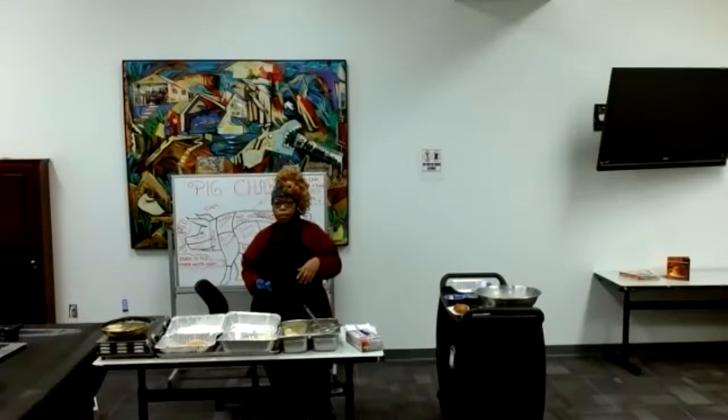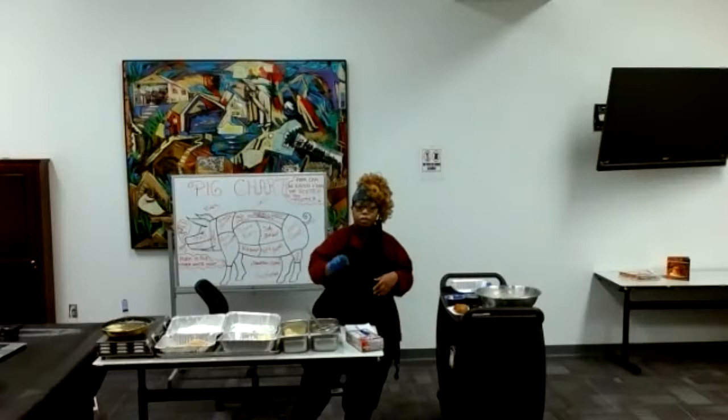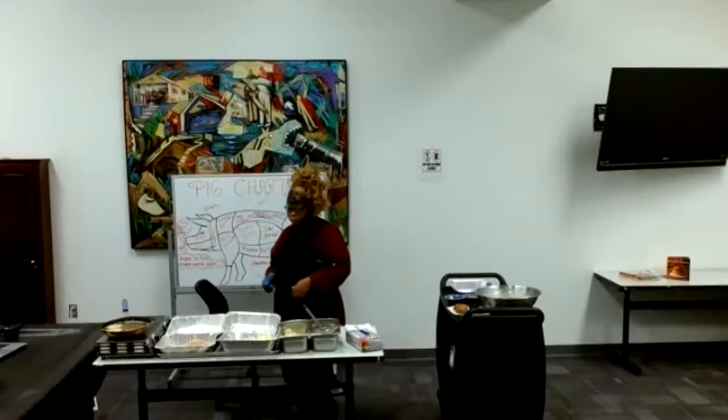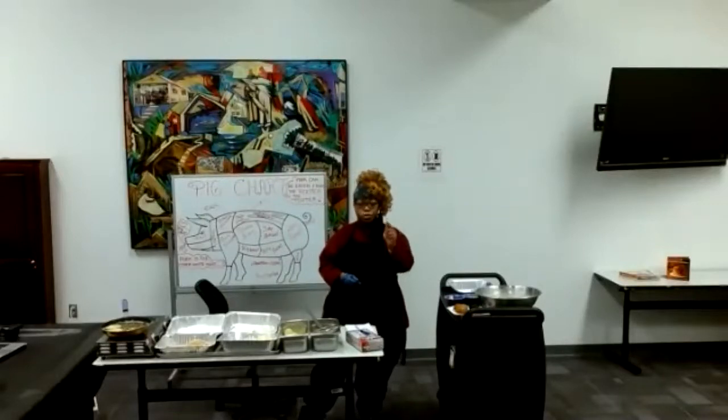For the cream cheese — I only used a third of the package. You don't need the whole thing. The breadcrumbs I used were just crushed-up garlic herb croutons — that's the easier way if you don't want to go all the way from scratch.